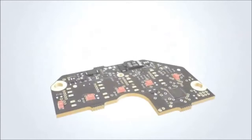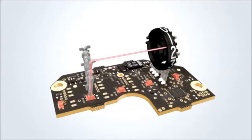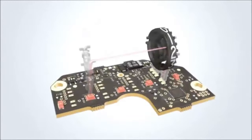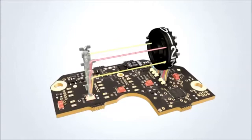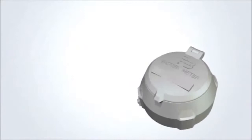Light is sent by the five LEDs located on the circuit board through the sending light paths. Depending on the rotational position of the number wheel, the light is either blocked or allowed to pass through the receiving light pipe on the opposite side of the number wheel. The LED light impulses then travel through the receiving light paths to a phototransistor on the circuit board, which uses the light pulses to determine the reading. The HRE provides connectivity with Badger Meter Orion AMR/AMI endpoints, Badger Touch modules, and other AMR/AMI technology solutions approved by Badger Meter.